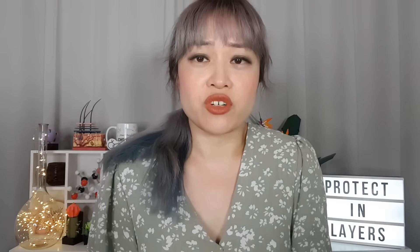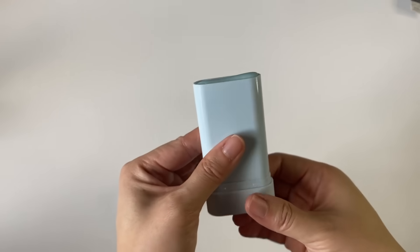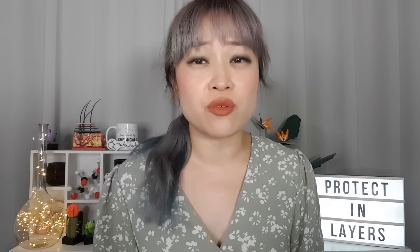Sunscreen sticks are really convenient — you don't need to wash your hands to reapply, you don't end up with sunscreen all over your hands, you just take off the cap and glide it onto your skin. They're solid so there's no chance of squirting it everywhere and you don't need to worry about liquid limits for planes. They're also really good for wriggly kids, and great for reapplying sunscreen over makeup without smearing it around too much.